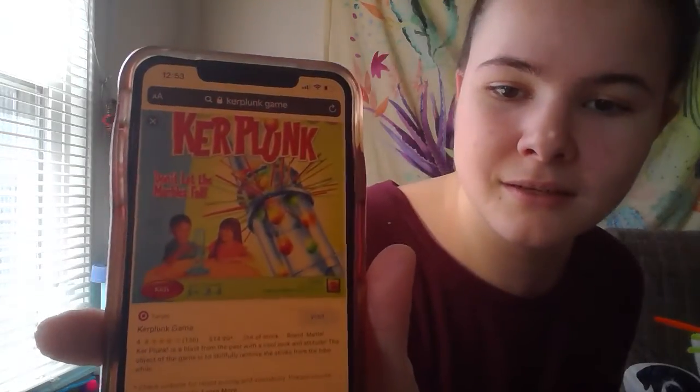A game I played growing up that I absolutely loved was called Kerplunk. I don't know if you guys ever heard of it, but it looks like this. I loved the game — it was just something I found fun to play with my brother and my mom, something that really brought us together when I was growing up.